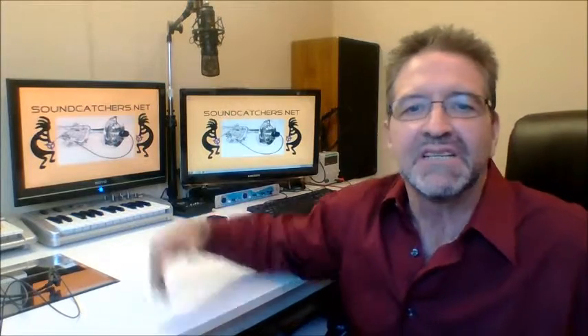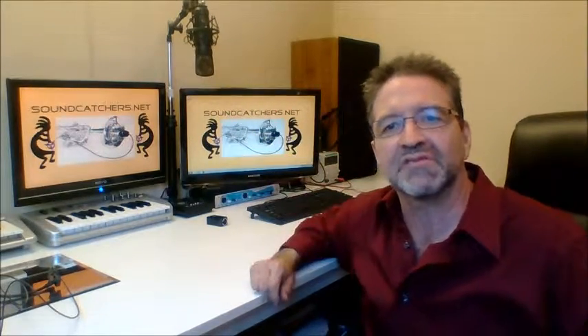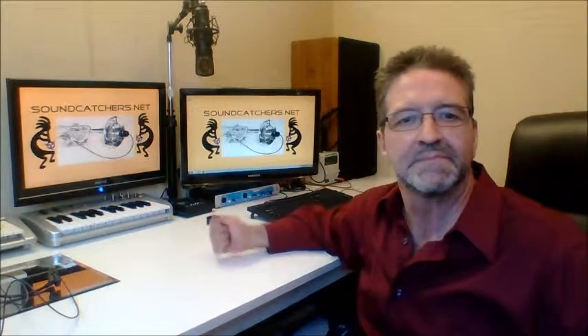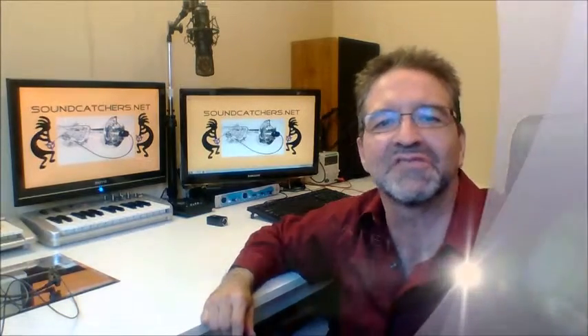Basically, I've killed two birds with one stone. Here's a traditional shock-mounted mic — as you can see, the microphone is isolated from its stand with elastic cords, reducing the transference of sounds like bumping the tables. So I've killed two birds with one stone.